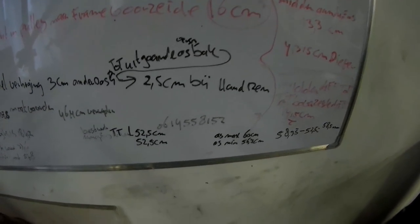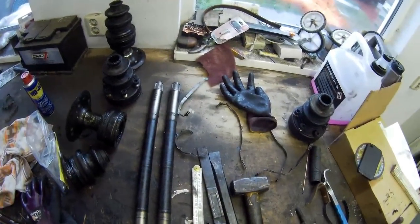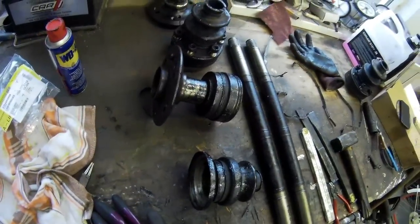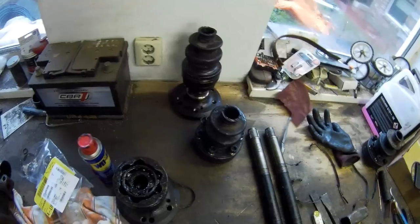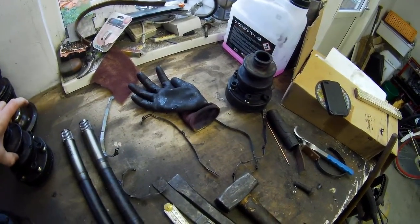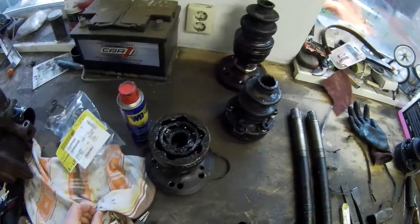The axle from the diff to the wheel hub also needed to be shortened. They're really big axles. With Mercedes axles, you normally cannot open the CV joints easily. There's a steel cap on top, and instead of a simple clip you can just hit out, this Mercedes axle has a clip you can only remove with a snap ring tool. The only way to remove it is to get that cap off, but it's pressed in and you cannot get it out without damaging it.